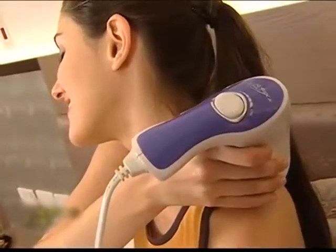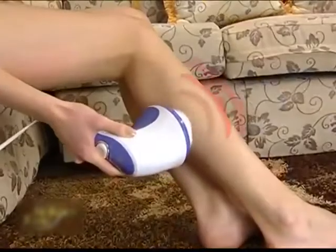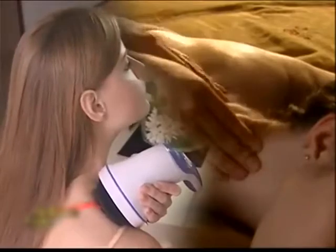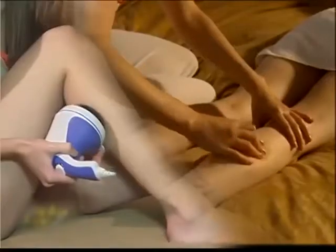Relax & Tone eases sore back and neck, improves blood circulation, and massages your legs and feet. It's like having a personal masseuse performing deep tissue massage on your entire body, relieving you of fatigue and rejuvenating your soul.